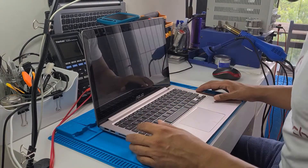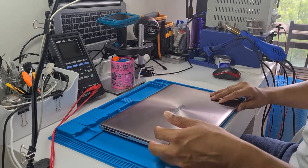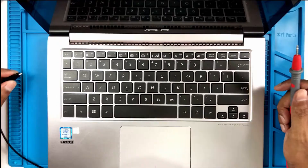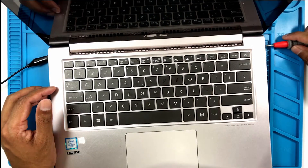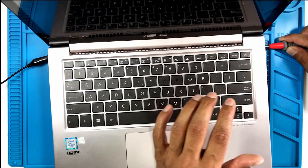I do not have the charger for this, so I'm gonna get my power supply and come in with 19 volts — 19 volts at 3.42 amps. I've set it to 19 volts. Let's find a ground point here, I'll use one of these USB ports as the ground. Let's come in with 19 volts on the middle pin on the charging port. Okay, it's taking one amp right now.